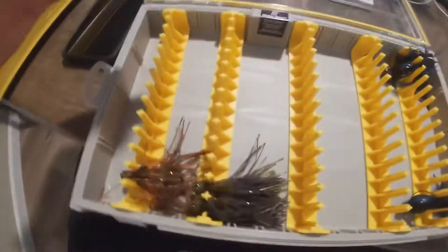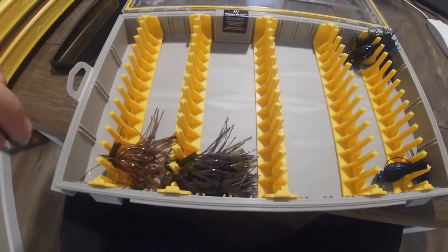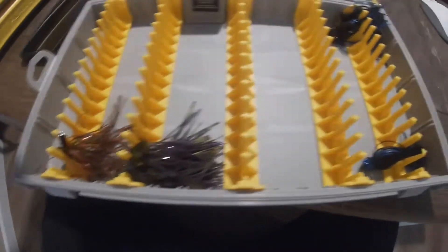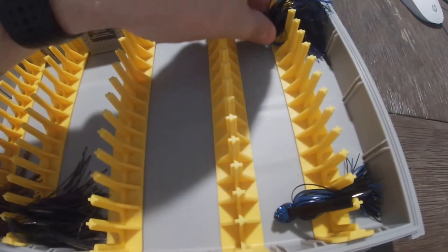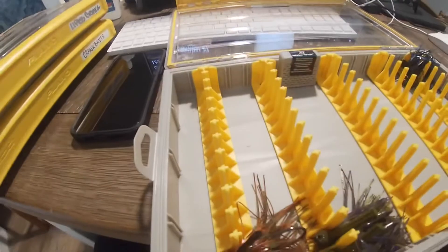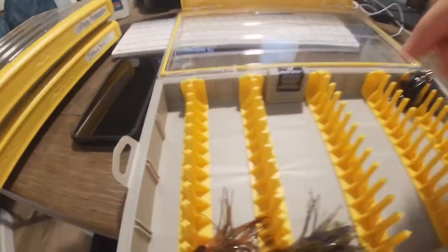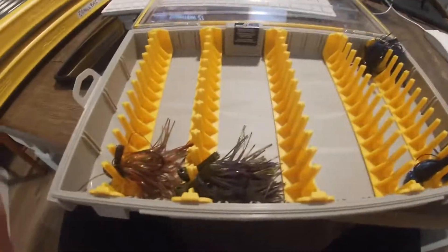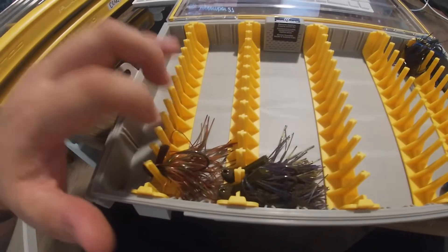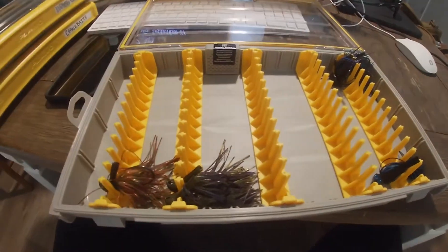So this is the jig box. It's got these columns with posts in there that you just slide the jig down into. It does keep them in there pretty well — I haven't had any come out while traveling or going out to the lake or river. One thing I will say is that the arrowhead-style jigs don't fit well in here at all, and quarter-ounce jigs will come out of these slots with ease. So make sure you're careful with that — the last thing you want is to open your tackle box and have all your jigs spill out.